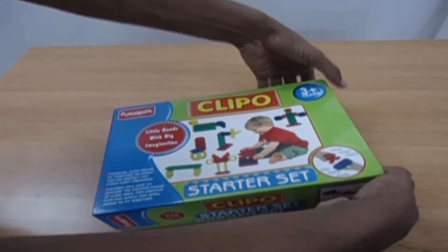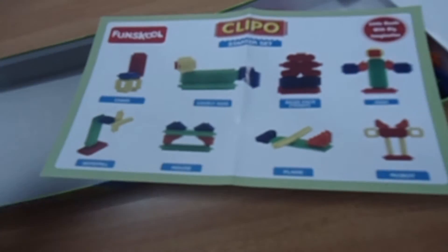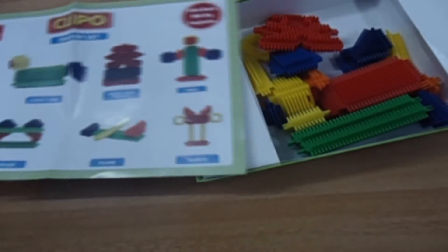Now you can open your Flippo Starter Set. You can see a lot of things that we can make using this set.